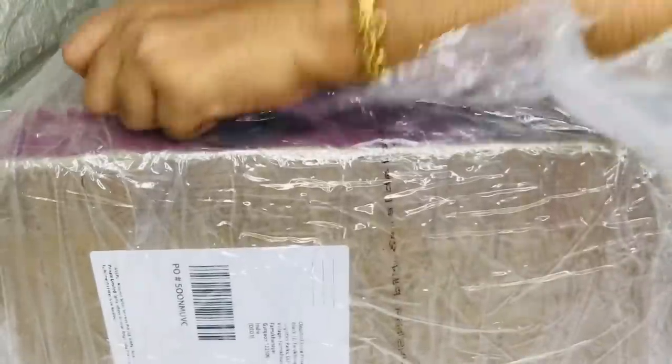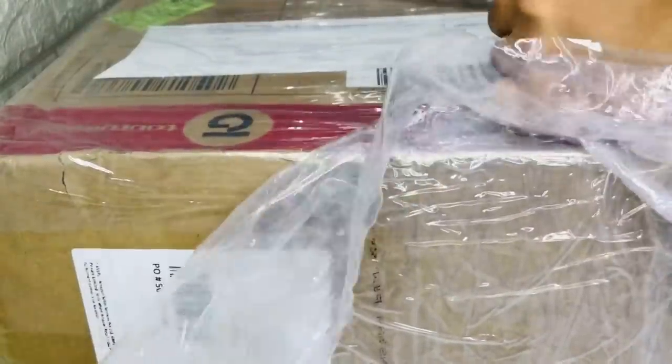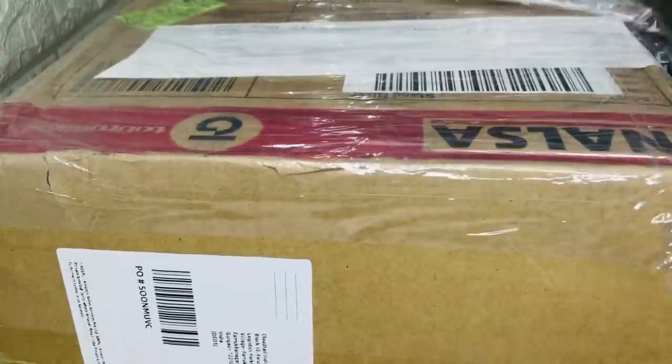I have ordered a gift from Amazon. I have no idea — I don't know what it is. Then I will get to the unboxing of it.